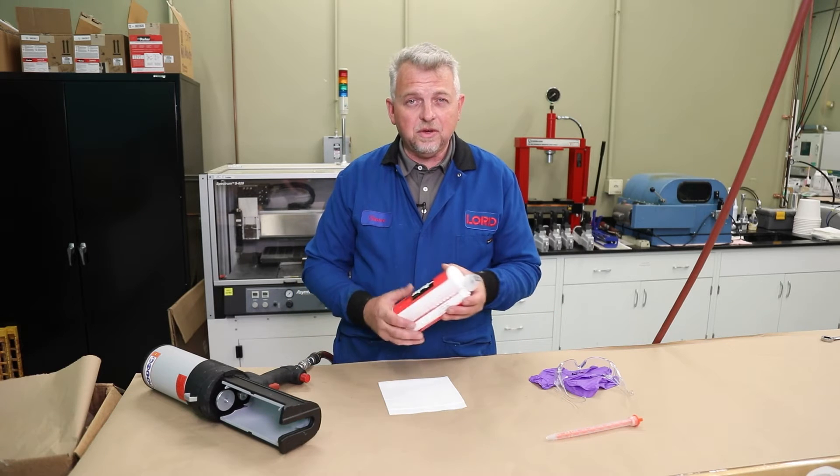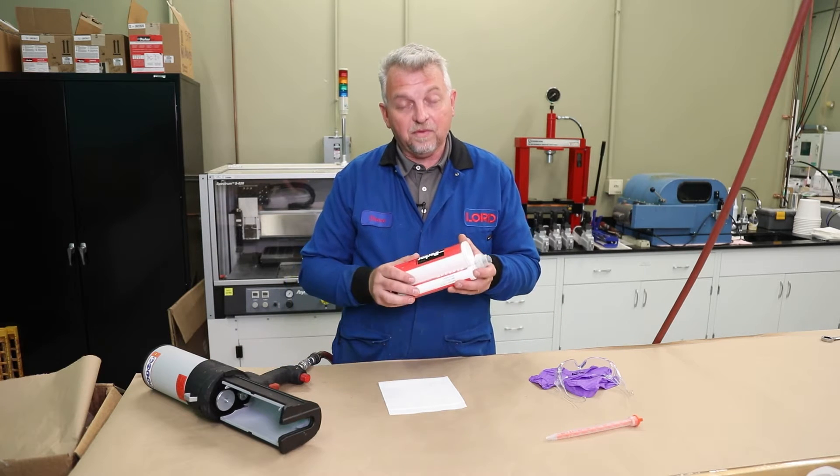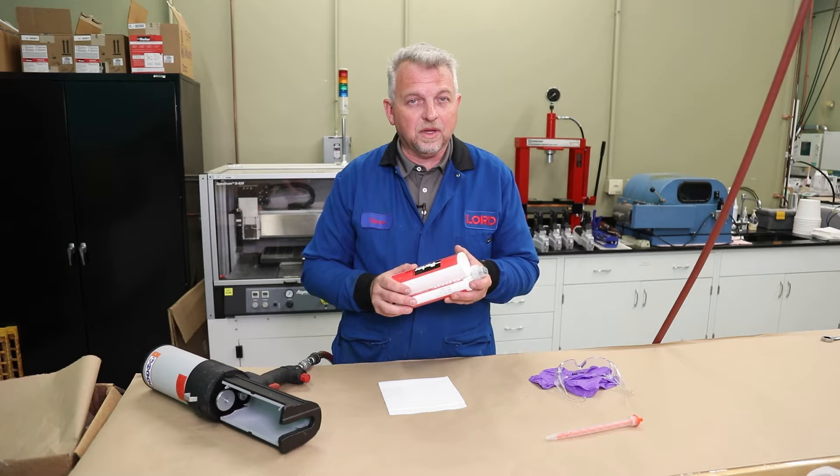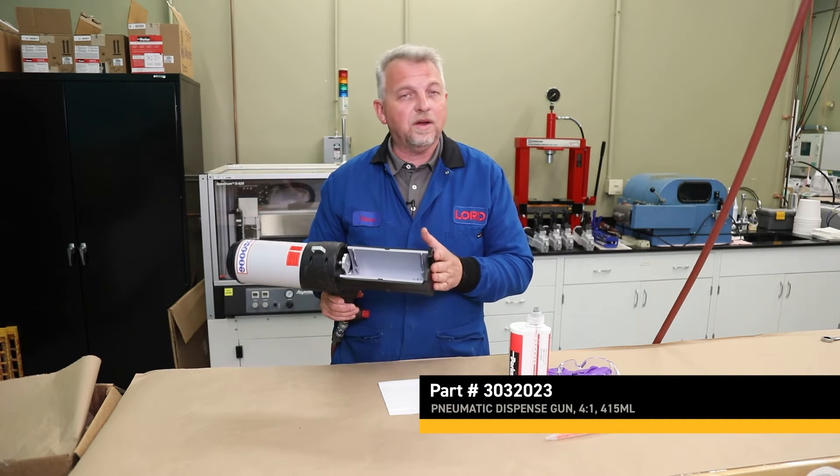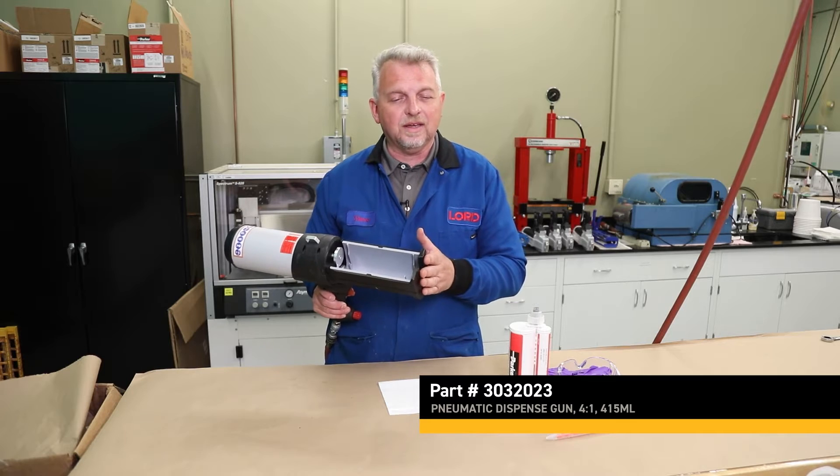Hi, my name is Steve Webb. I'm one of the senior application engineers here at Parker Lord. Today I'd like to show you how to use a pneumatic gun with one of our new 415 milliliter acrylic adhesive cartridges. The gun we're going to be using is a MedNix 4 to 1 400 milliliter pneumatic gun.